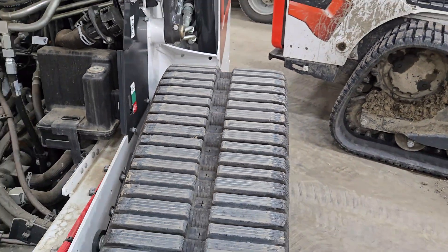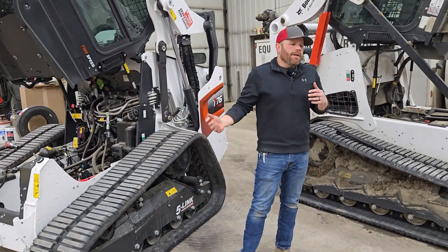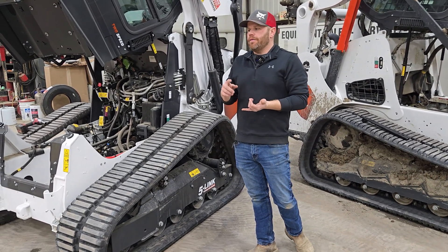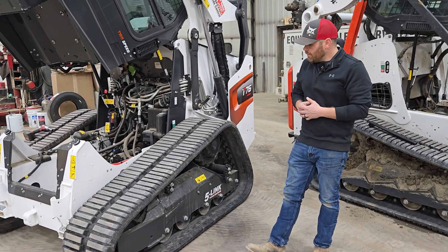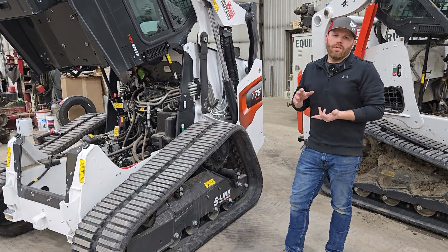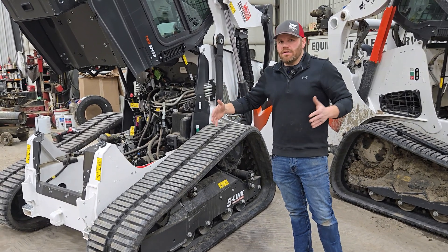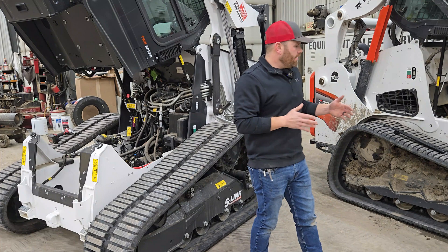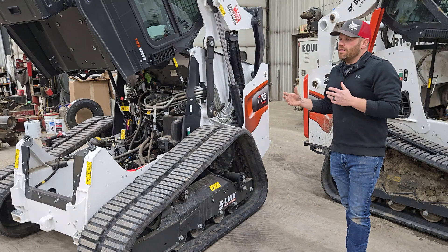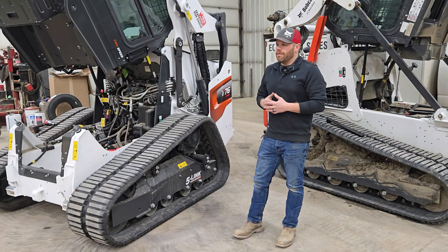That's a 50,000-foot view of these two systems to help you understand them. They both grade really well if you're in the dirt work industry. They both climb well. They both load on trailers well. The R-series with torsion is able to be a little narrower; the M-series is a little wider — just those frame differences. For every operator, they kind of have a different feeling on it.